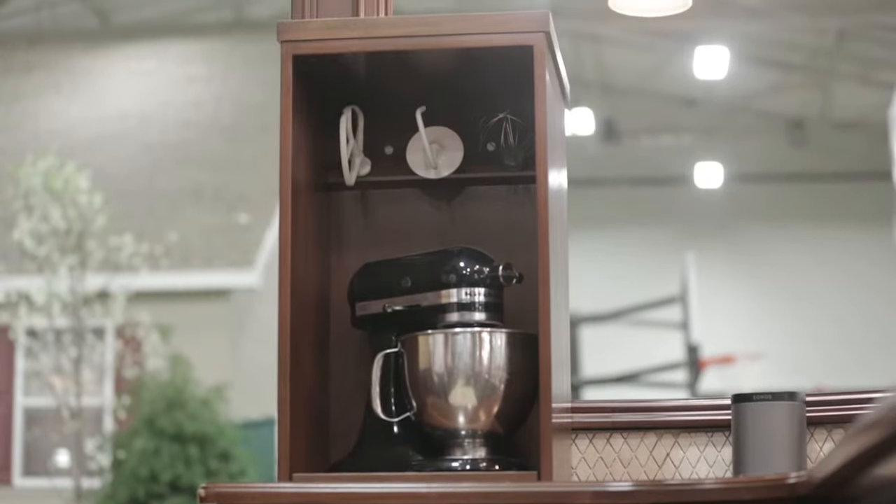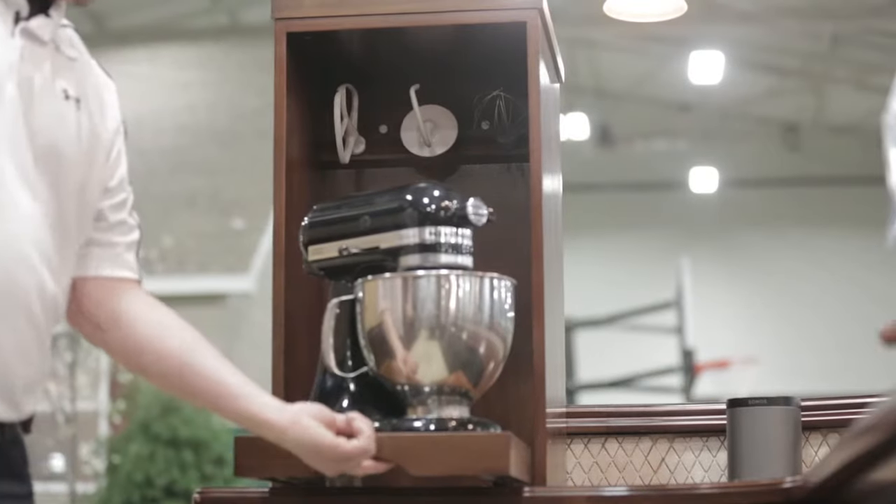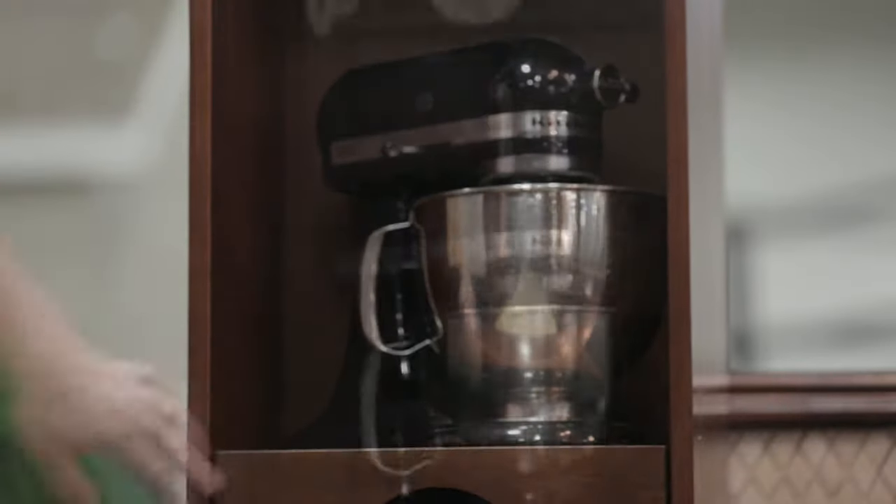Over here we actually have our mixer lift — it's very unique to Stone Creek. It's a piece we developed after talking to a customer who complained about their KitchenAid being heavy. So we decided to use a TV lift mechanism to make it possible to go up and down.